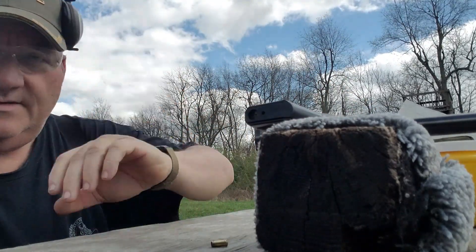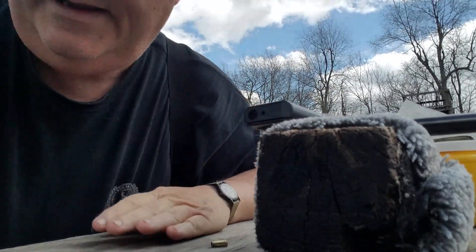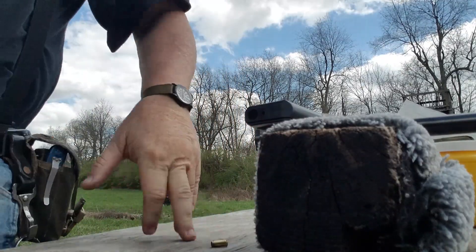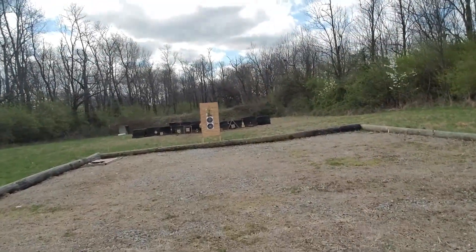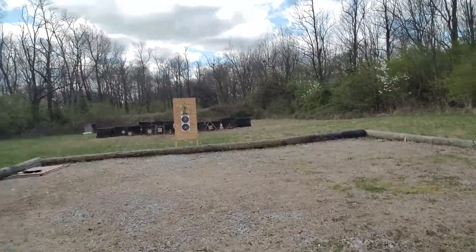Let's run down and look at the targets and see how we did — see how I did with it, or see how big of a fool I've made out of myself. That will be the answer: how big of a fool I made out of myself.